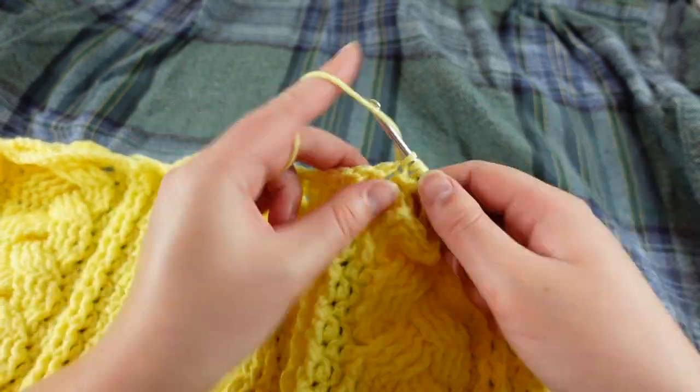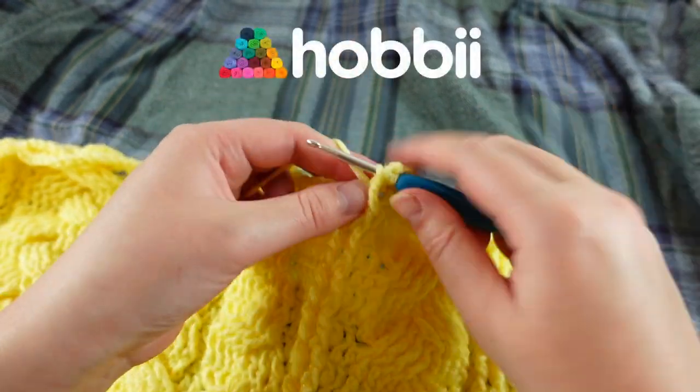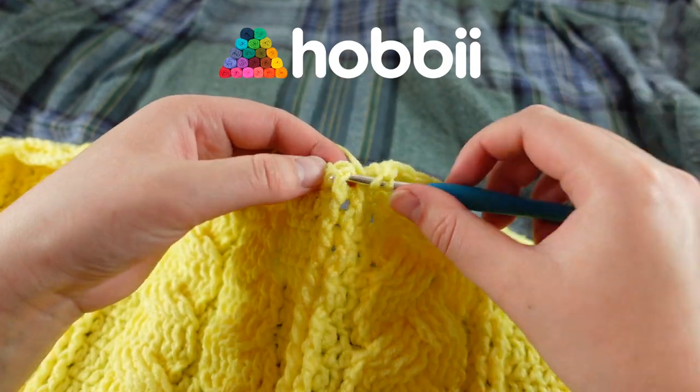In today's video we're going to take a look at my work in progress for Hobbii's Easter campaign, hashtag Here Comes the Sun.